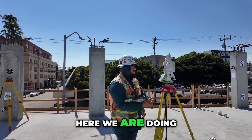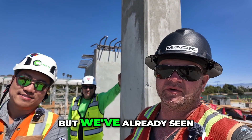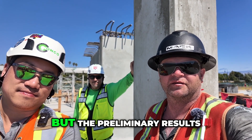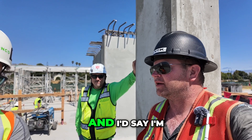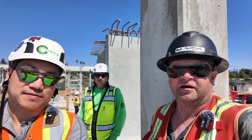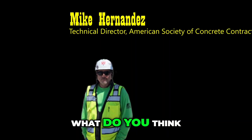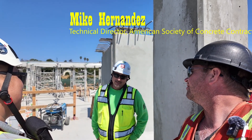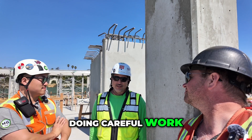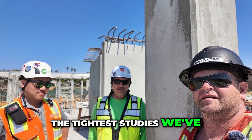Here we are doing our final closeout survey. It's been a long weekend, but we've already seen results from four different participants. They're not the final results, just preliminary, but I'm pretty confident — we're not seeing much more than a couple thou. Hey Mike, what do you think the results are going to be? It's going to be tight. A lot of good people doing careful work. I think this is going to be one of the tightest studies we've seen in the industry.